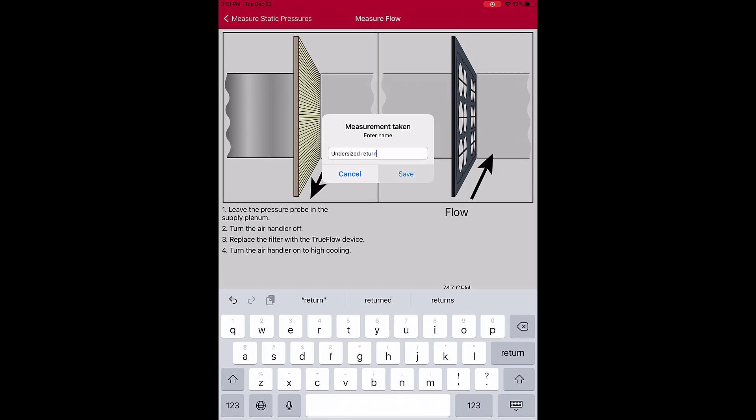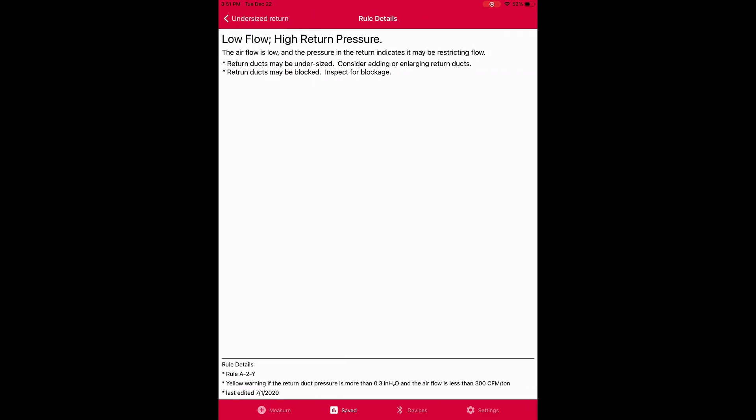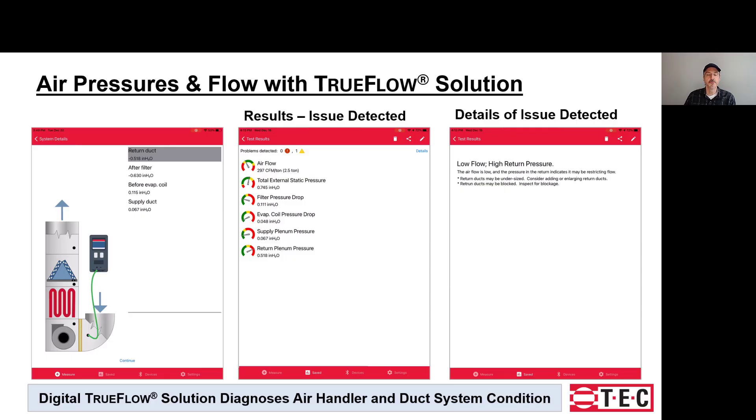In this case, Steve diagnosed the restricted return. The app indicates the return plenum pressure is high and airflow is low. Clicking details, the TrueFlow app recognizes the issue and offers guidance. The app calculated six different values: flow as measured by the Digital TrueFlow, total external static pressure, filter pressure drop, indoor coil pressure drop, and both supply and return plenum pressures. With the simulated undersized return duct, TrueFlow recognized that the flow was a little low and the return plenum pressure was high.